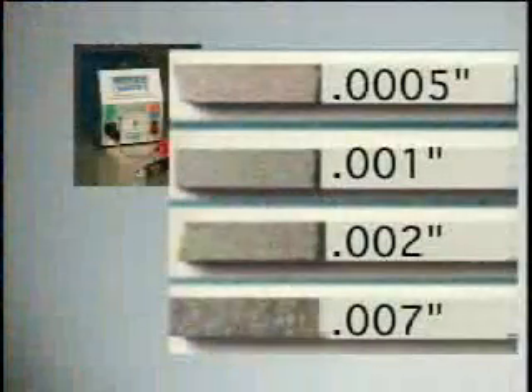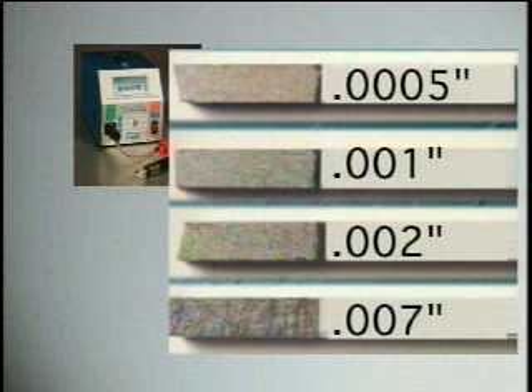Shown here is an M2 high-speed steel test bar. The first base has a five ten-thousandths deposit of tungsten carbide. The second base has a one-thousandths deposit of tungsten carbide. The third base has a two-thousandths deposit of tungsten carbide. And the fourth base has a seven-thousandths deposit impregnation of rock-hard electrode material.